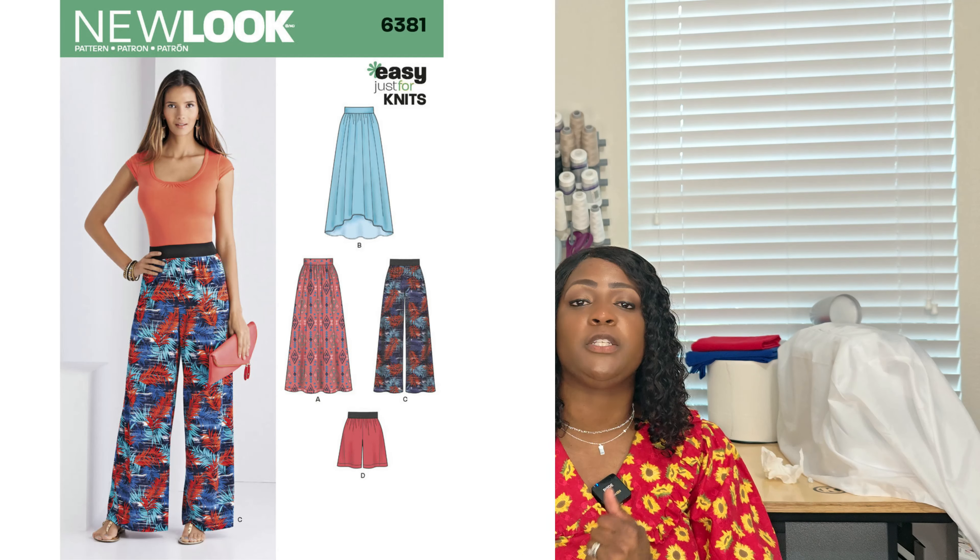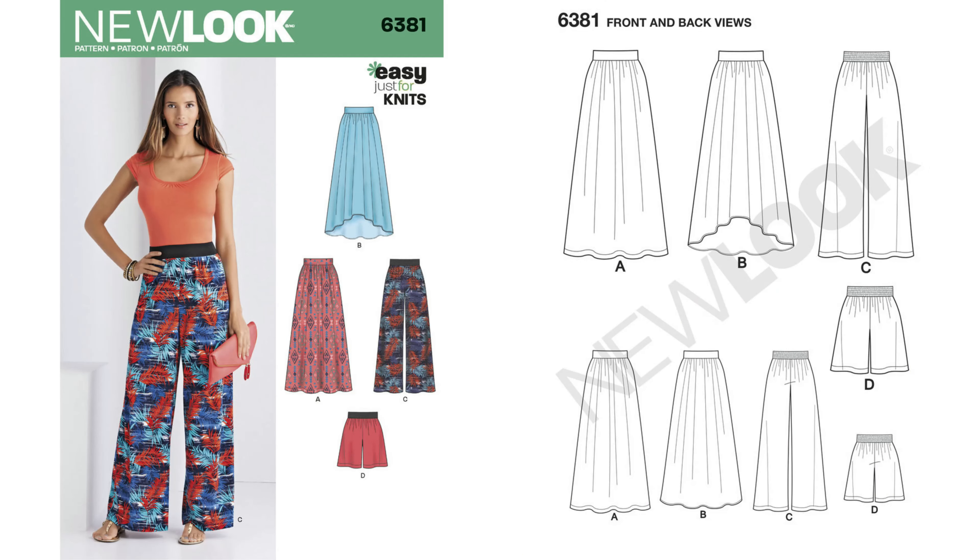Pattern 6381 is a pair of shorts, pants, or a skirt. For beginner sewers, this pattern is great for learning construction — get rid of the background noise of zippers, snaps, and buttons, get some elastic, and sew all four items. Learn the process of pants. Because it's a knit fitting pant that's flared, it just needs to fit in the booty and the waist. That's it. Once again, it's 6381.